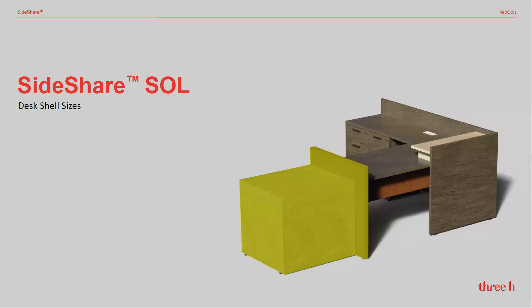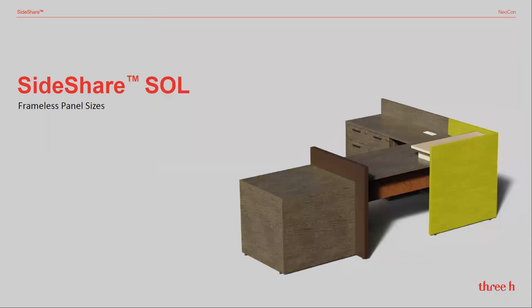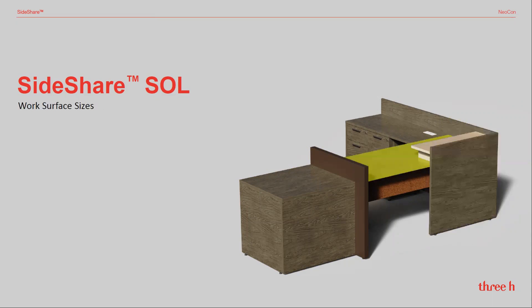SideShare offers a simple kit of parts to develop the station of your choice: desk shells in two depths and several lengths, thin profile easy-to-clean frameless laminate panel legs, and work surfaces from 60 to 84 inches in two depths, with or without modesty panels.